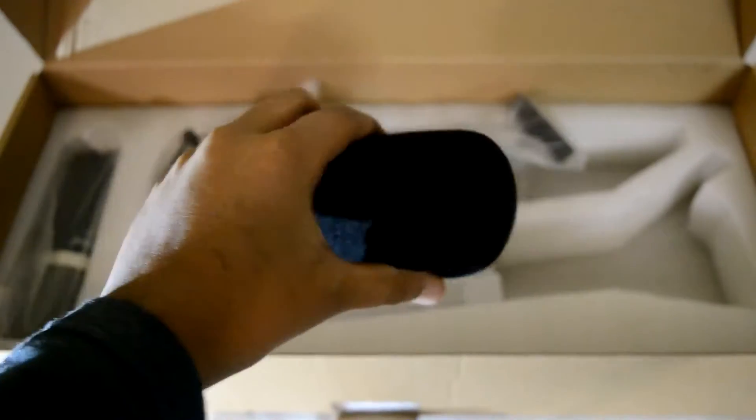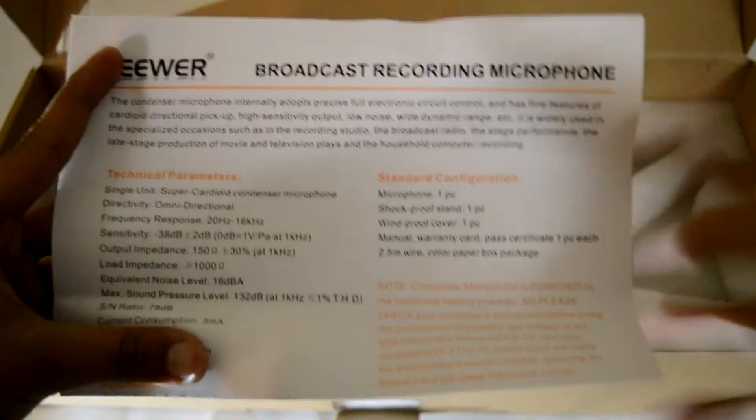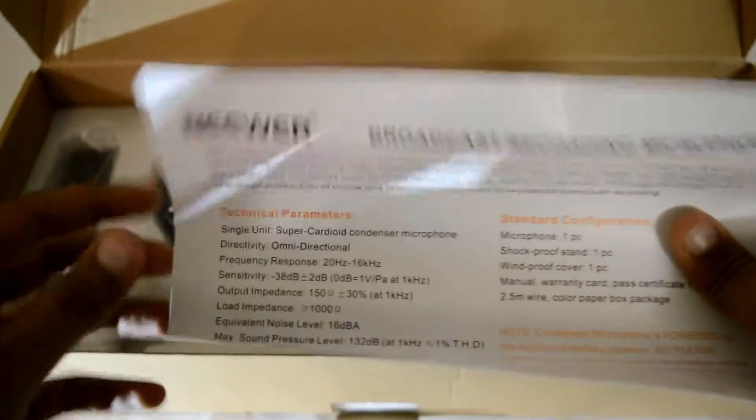I don't know which one to use — the foam or the pop filter — so tell me on that, guys. The next item we have is basically like the manual. It just tells you what comes in it, like all the specifications and that sort of thing.